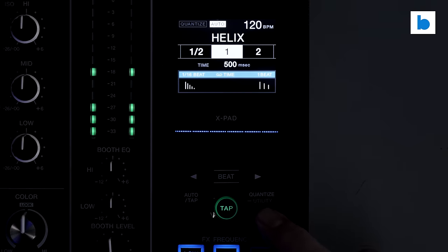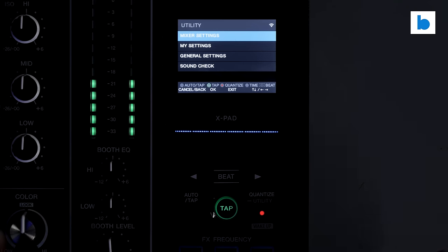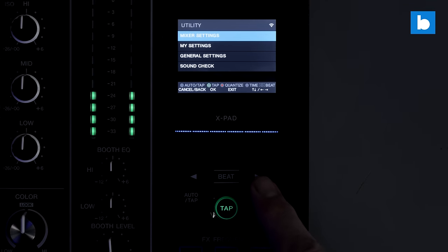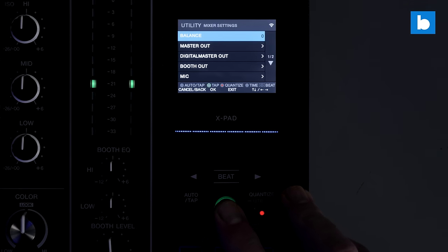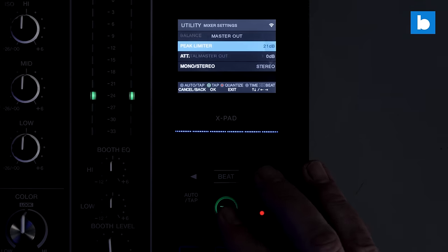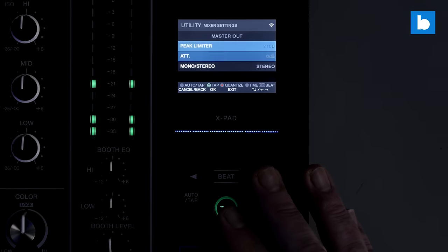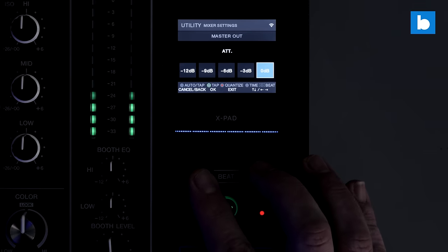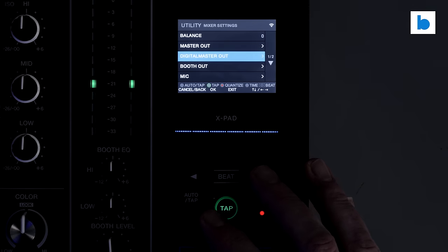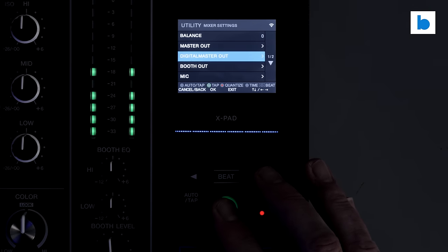To access the menu system, you hold down the quantise button to get into the menu. It's full colour, very clear and easy to read. The controls are all done with the effects controls just below, with information showing what each button does so you don't get lost. Under mixer settings you can adjust the master out balance, peak limiter, attenuate the master output for DJs getting out of control with their levels, and choose between mono or stereo — and the same settings apply to the digital master output as well.